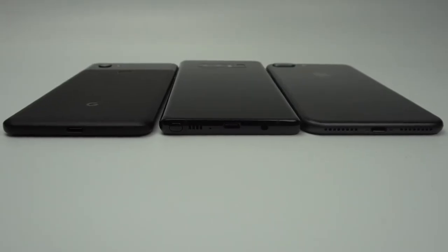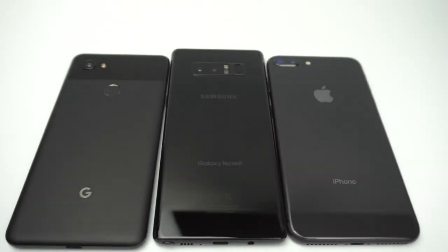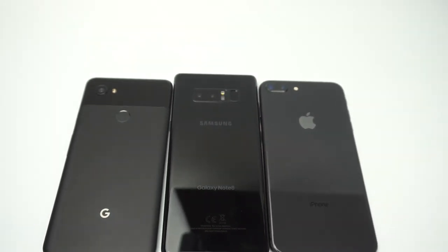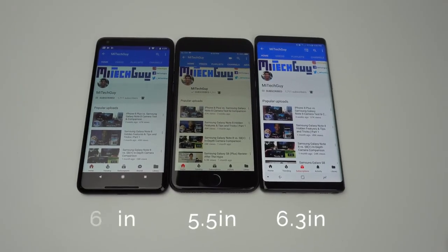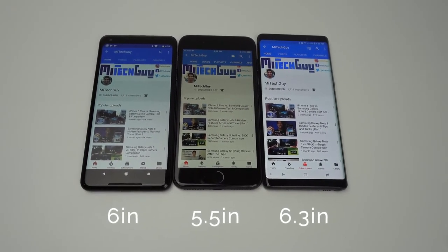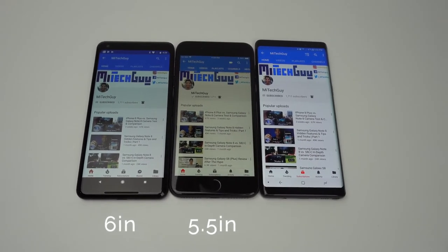When the Pixel 2 XL was first announced, I was unsure how the phone physically compared to phones already out right now. So I thought it would be cool to show a physical comparison between this phone, the Samsung Galaxy Note 8, and the iPhone 8 Plus. First off, all three phones have surprisingly very similar footprints — the indent in your pocket won't be that much different with any of these devices. However, the screen sizes of the three phones vary. The Note 8, iPhone 8 Plus, and Pixel 2 XL have screen sizes of 6.3, 5.5, and 6 inches respectively.